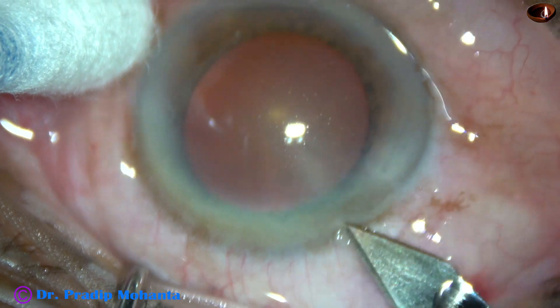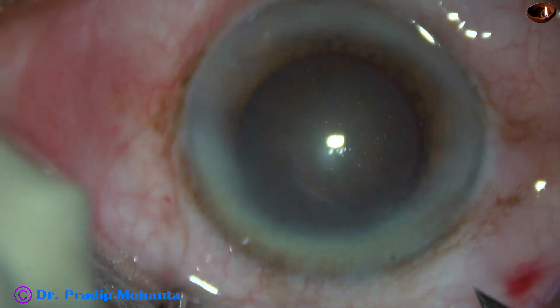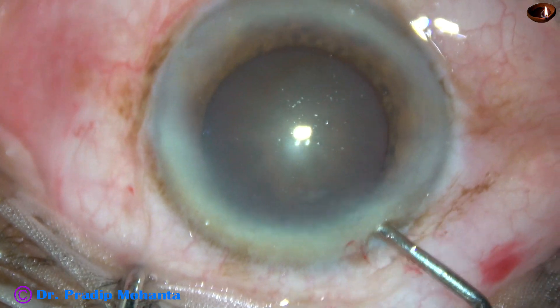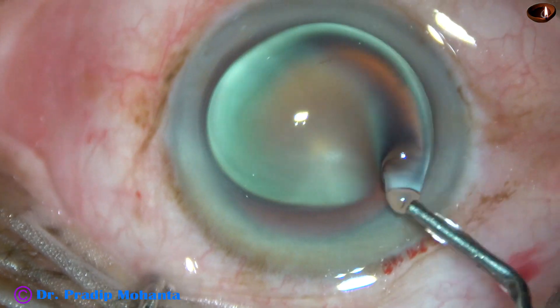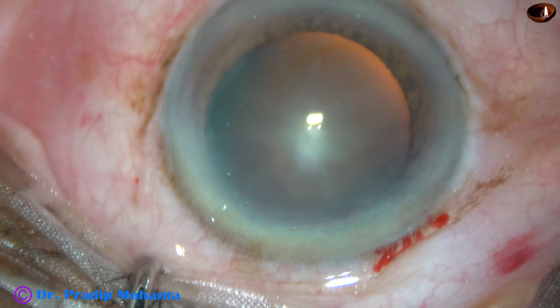This is the main incision with a 2.8 mm steel keratome on the posterior aspect of the limbus. Viscoelastic is used to fill up the anterior chamber and it is applied over the corneal epithelium for better visibility.